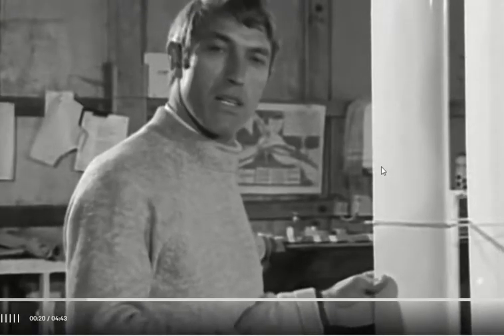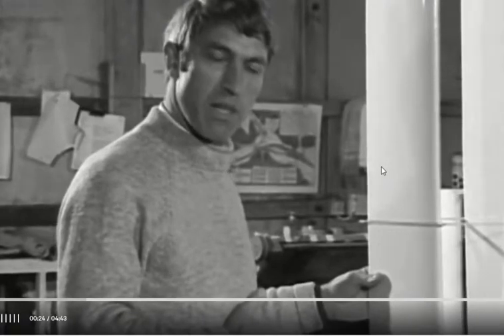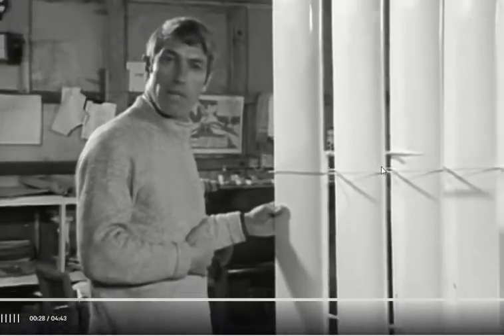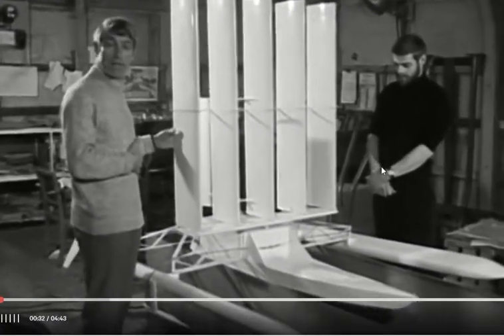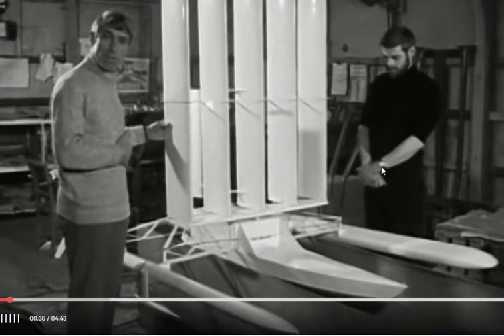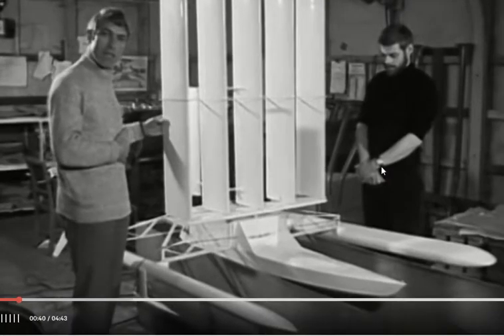Let him apply that knowledge to designing boats and you come up with something pretty extraordinary. That's exactly what happened to John Walker, who worked on the highly successful Beagle light aircraft, then went into the car industry and designed a glass top car for the Duke of Edinburgh. He's now applied that aerodynamic knowledge to building sailing craft.